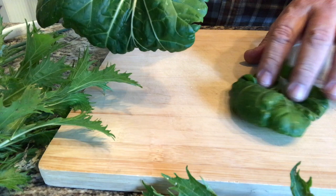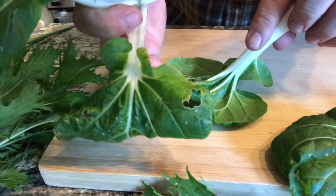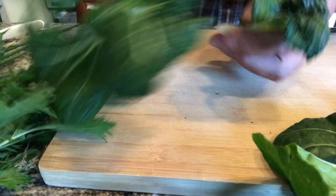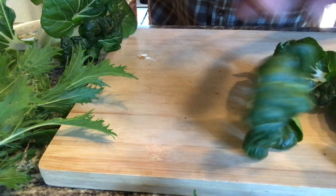Just going to take a look at this baby bok choy and inspect it. Make sure we don't have any snails in there — ain't nobody want to eat a snail. Break it off little by little. Look for worms and snails and caterpillars, all that stuff. See that leaf right there is a bit eaten up, a lot of yellow in there. Now you could eat that, but I don't find that to be too appetizing. Compost. Here's a nice dark green leaf — perfect, that will go into the pot. Another nice dark green leaf, no snails — that goes into the pot.